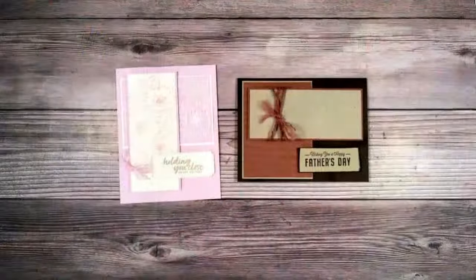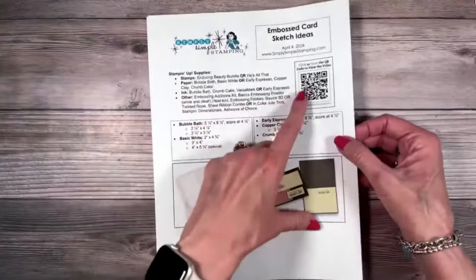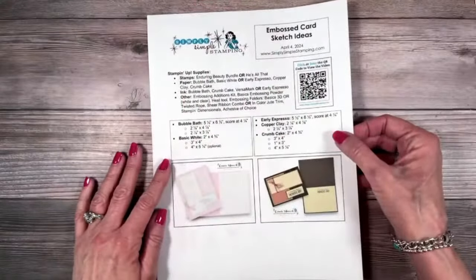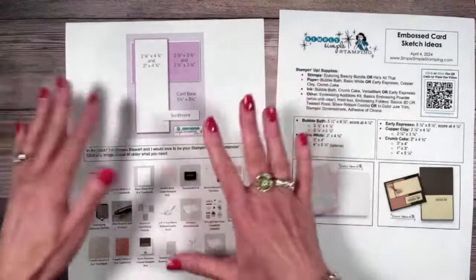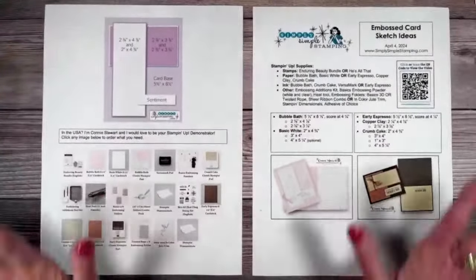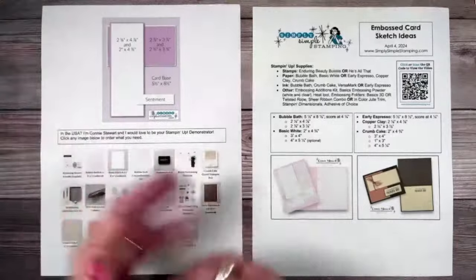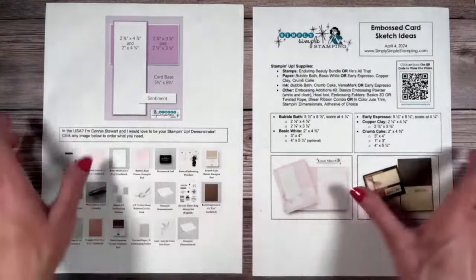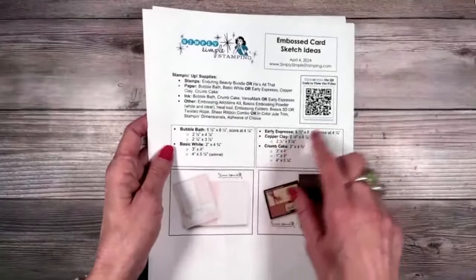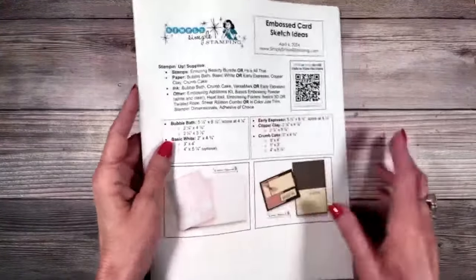You guys know the drill on my videos — I always have a free download for you because I like for you to have the measurements, the supply list. You can always click or scan the QR code. This one was a sketch, so I have a picture of the sketch with those measurements. You'll find this download at simplysimplestamping.com, or look in the YouTube description for a direct link. Brenda and Christina will share the direct link as well.